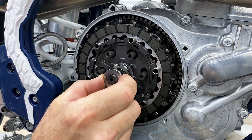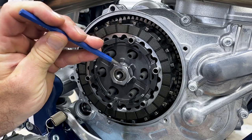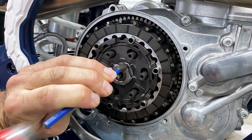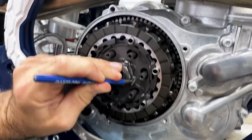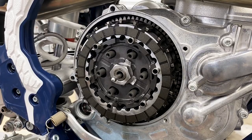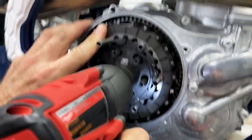Next we're going to remove the throwout bearing, which is right in front of the push rod. You can leave the push rod in there. Then we're going to start prying back these tabs. If you have a screwdriver you really don't like you can use that, but it's best to use some sort of purposeful chisel to get underneath it. They do give you a spare lock washer, so you don't have to be that careful. We'll use an electric impact to get this nut off — that's about the best way.